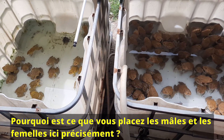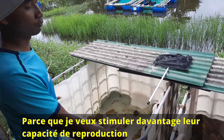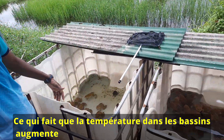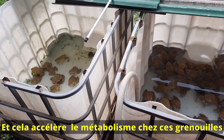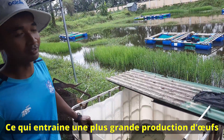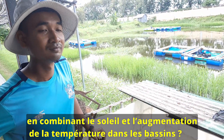Why do we put the males and females here together in this tank? Because I want them to release some eggs inside their body and I want them to produce more eggs for the next reproduction. When I put them here, they are exposed to the light, the temperature inside the tank increases, the metabolism also increases, and they can develop more eggs for the next reproduction.